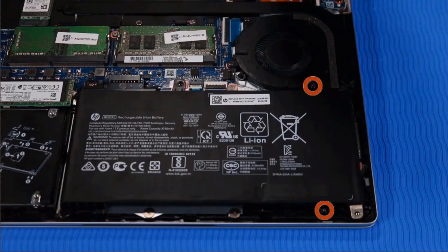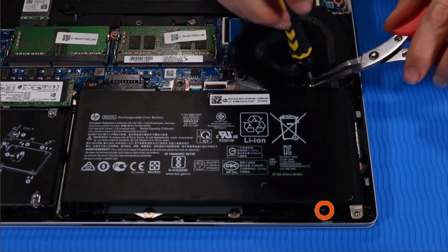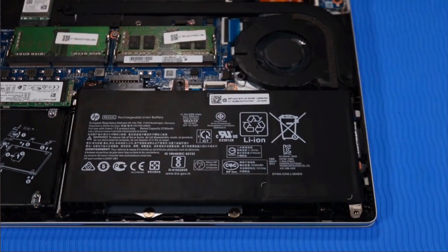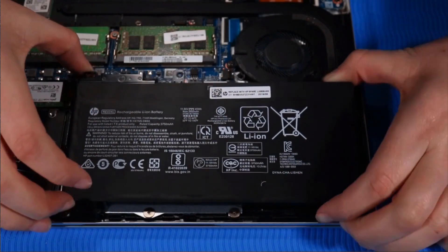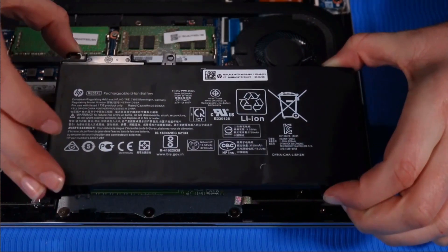Removal. Remove the two P1 Phillips-head screws that secure the battery to the top cover. Grasp the battery and lift up from the connector side to an angle of 30 degrees, then pull the battery away gently to release it from the securing tabs on the edge of the top cover. Remove the battery.